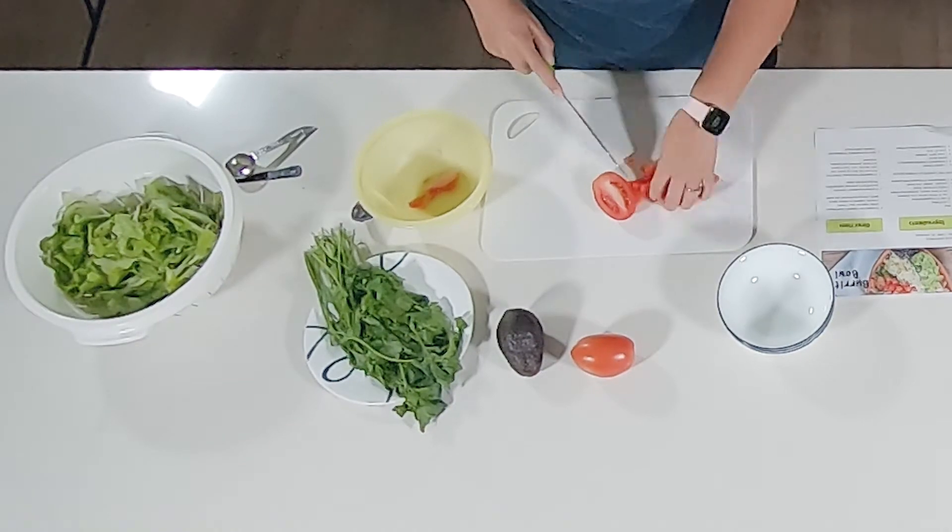We're glad that you joined us today and we hope that you enjoy this recipe. We'd love to hear your feedback, so please feel free to comment under the video and let us know if you tried it. Special thanks to President's Choice Children's Charities for their support of our Food and Families program.